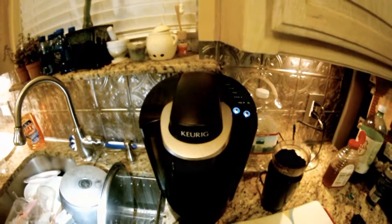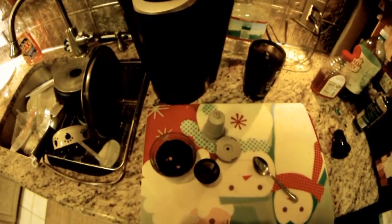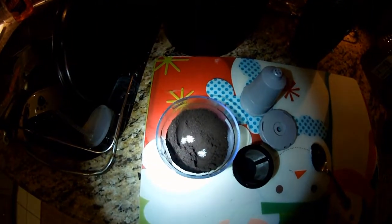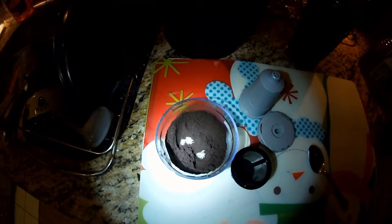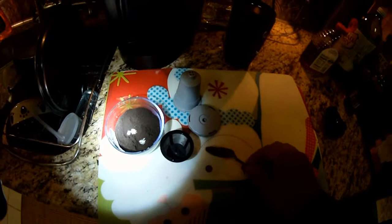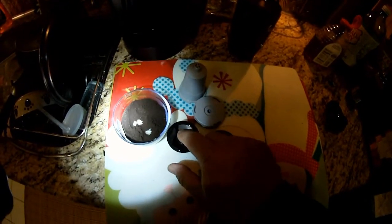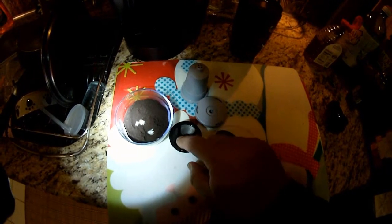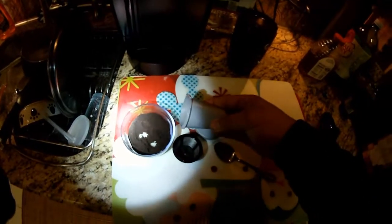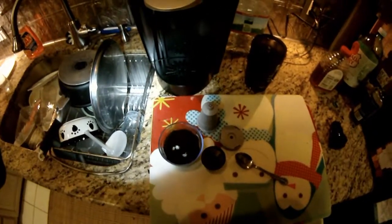The other complaint I hear about the My K-Cup insert is that it makes a weak cup of coffee. If you grind your coffee to an espresso grind — very, very fine — and then fill up your filter right up to the rim, pack it down just a little bit (don't overdo it), then fill it all the way up to the rim and put it in your My K-Cup insert, it makes a great cup of coffee, nice and strong.